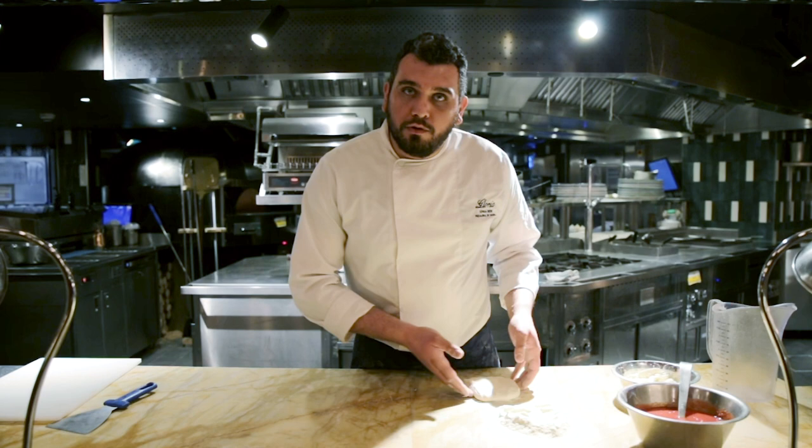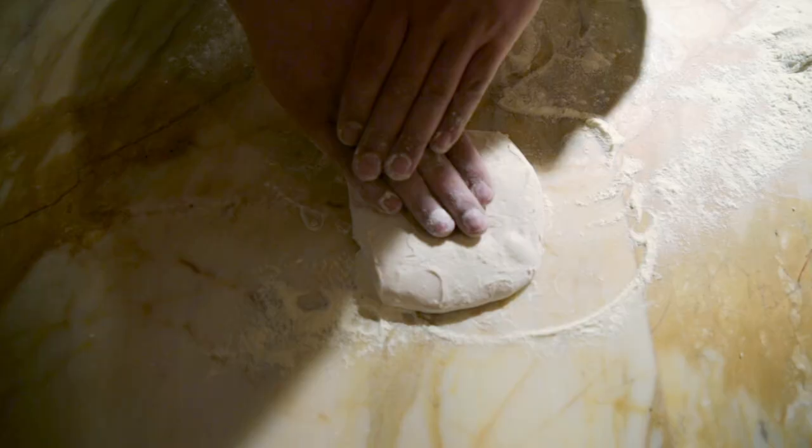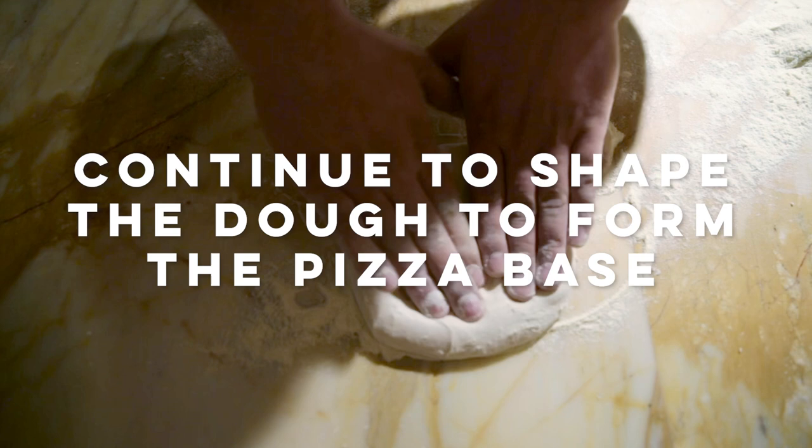Our pizza dough is ready to use, it's quite relaxed. We take a little bit of flour and we put it on the table. We press on the center to push the air on the edges. It's fine from both sides.